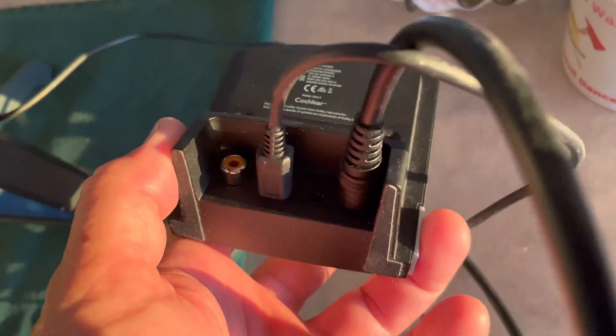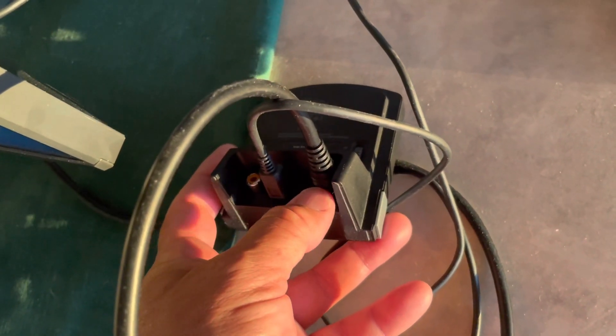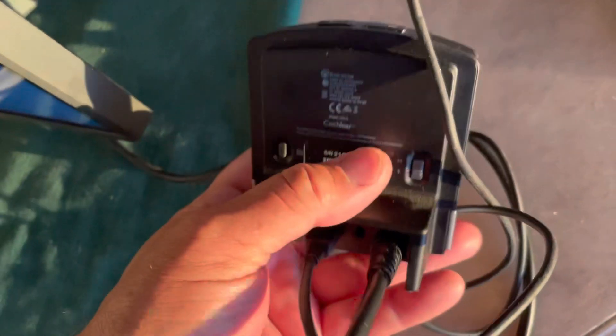The input we're going to be using is the output from the TV, which is an optical connection, right here. There's a little door here that you can use, and we'll show you real quickly what's going on with the TV.